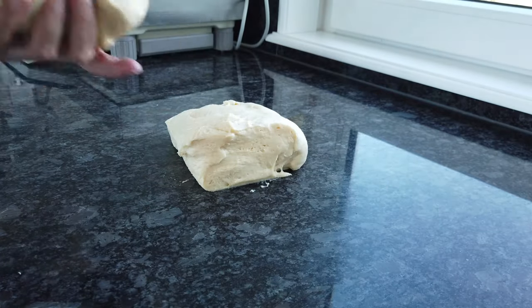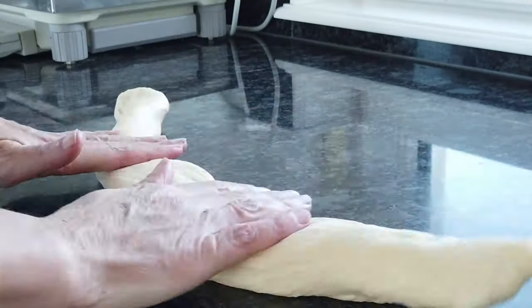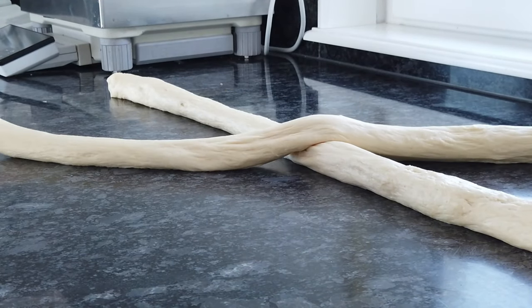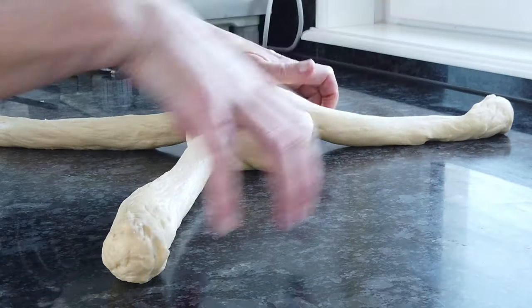Marianne, what about that Zopf braiding? Zöpfle, we say in Swiss German. So it looks really hard — I couldn't do that! The first time it's a little bit daunting, but the second time it's really easy.